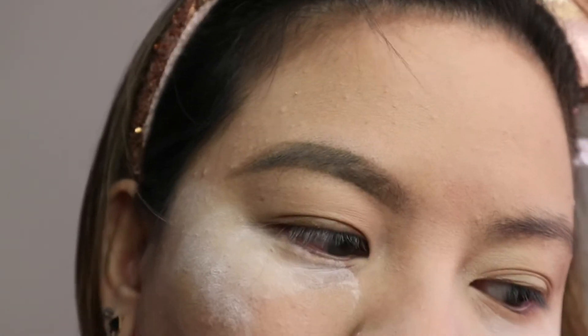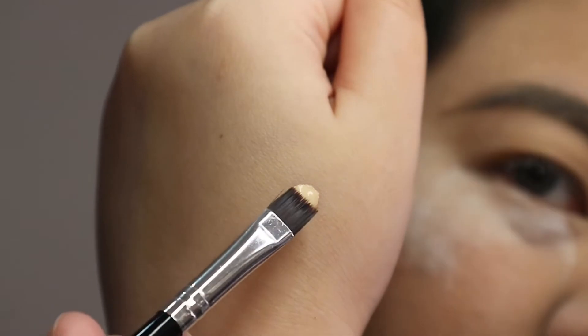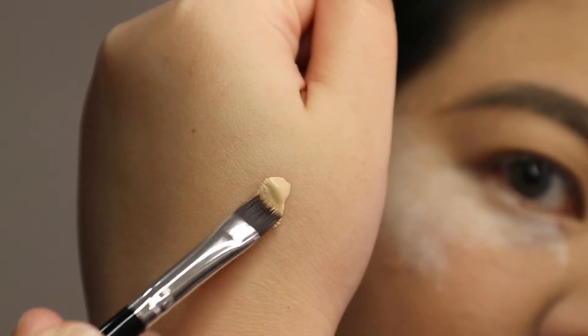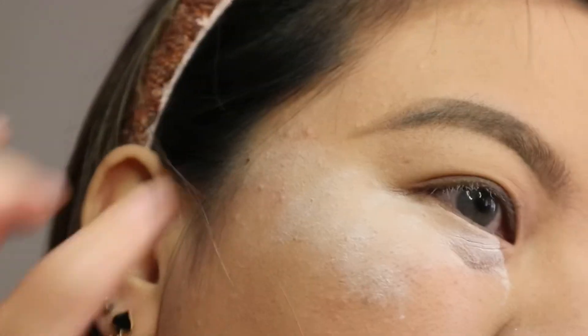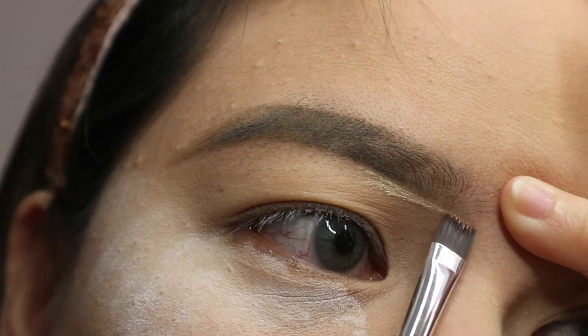First, I'm going to clean the bottom part of my eyebrow and then the upper part, just making sure it is clean, the brow is sharp, there are no harsh edges — it's perfect and clean. Just follow what I'm going to be doing here.